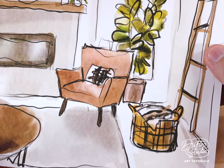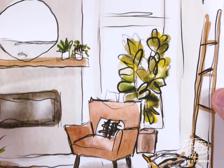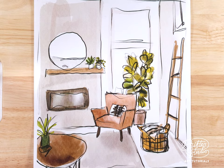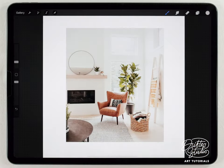We're gonna sketch this from a photo, so if you're in a place that has some interesting architecture you can just snap a picture with your iPad and sketch on top of that. But in this case I'm painting from a photo I found on Pinterest, and I've already got my watercolor paper texture loaded into Procreate.